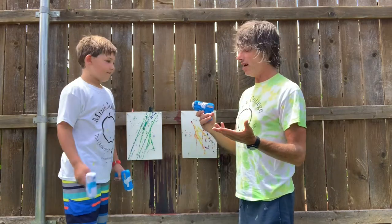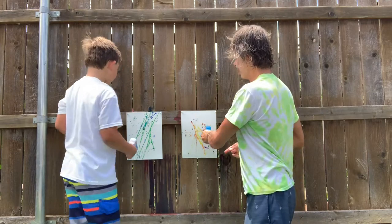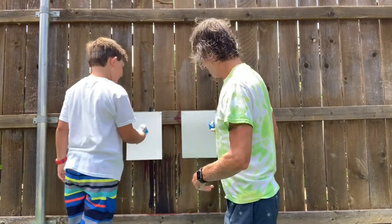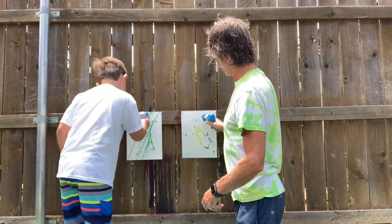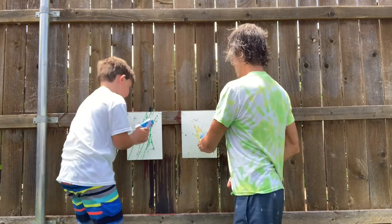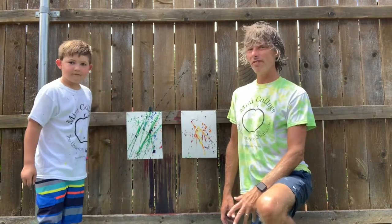You ready? Pick your colors. Just take your squirt gun and go over your paint. You can put as many or as few colors as you want. So Ben, tell me about your favorite color. Red and orange. Let everybody see your artwork. Was it fun? Yeah.